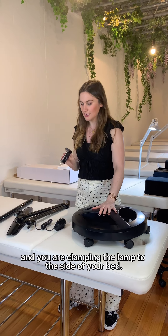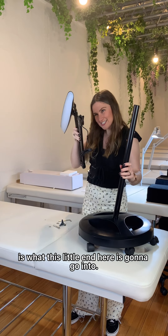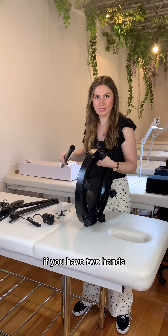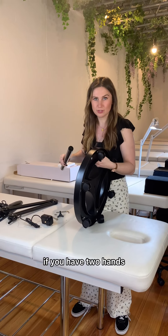This is like the little screw thing. First I'm going to attach the pole to the base of the lamp. This side is quite a large hole and this side is a small hole. The smaller part is what attaches there and the larger part is what this little end here is going to go into.